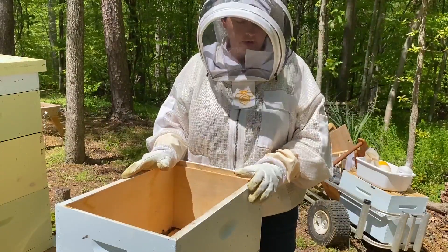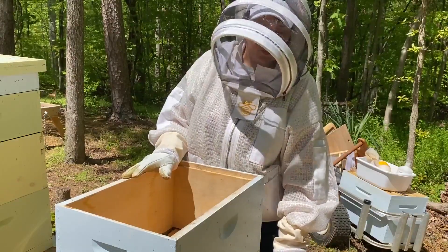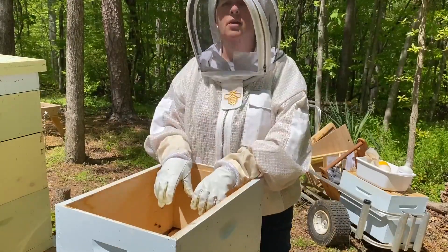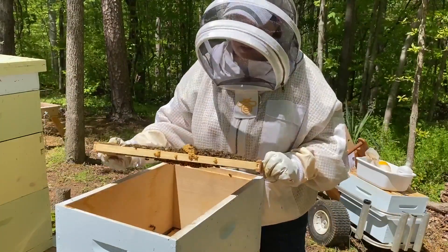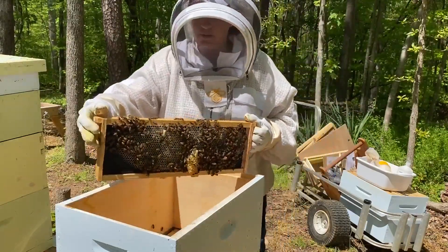We haven't found her yet, so what we're going to do next is shake the bees that were in the honey super down here. If she's on one of these frames she'll get shaken down. I'll look real quick while I'm doing it just to make sure we're not seeing her, but this is a way of getting the bees down without really hurting them.